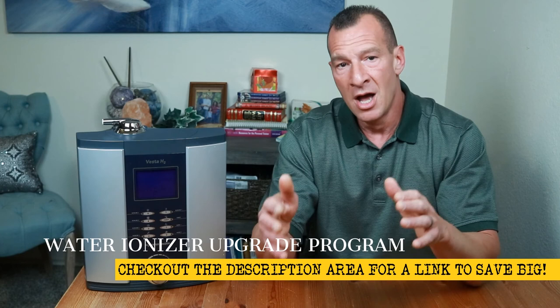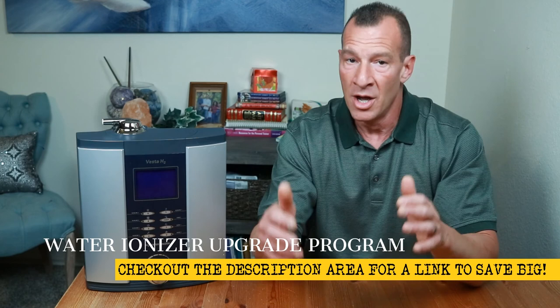If you do happen to have an older water ionizer that isn't very powerful and you'd like to upgrade to a newer more powerful system, I'll post a link in the description below where you can take a look at our water ionizer upgrade program, which will save you a ton of money. Also make sure to check out the description area for links to some documentation regarding the information I gave you in this video. Let me know in the comment section below which water ionizer you own and if you were successful in creating that really acidic water. Make sure to subscribe to the channel by clicking on this big round button right here, and you can check out other Water Ionizer Wednesday videos by clicking on either one of those right over there.